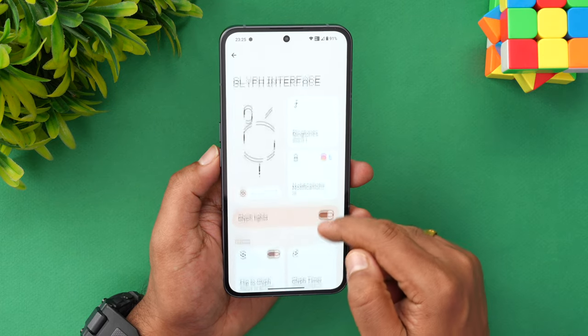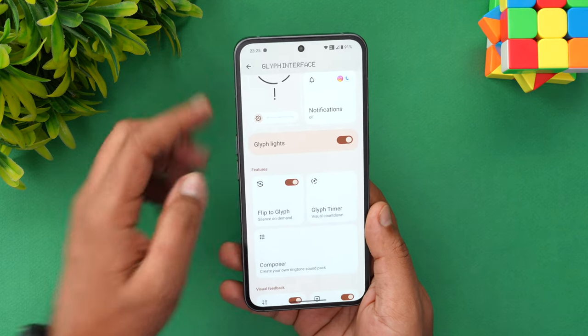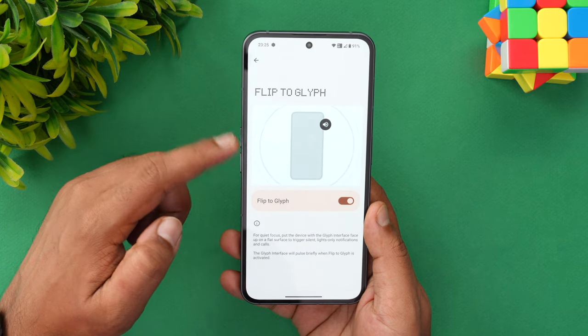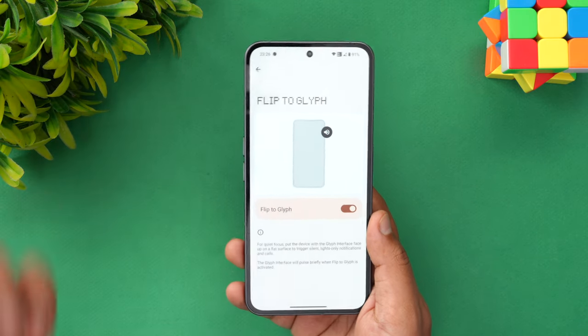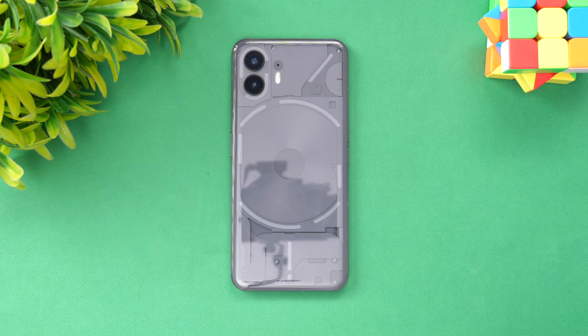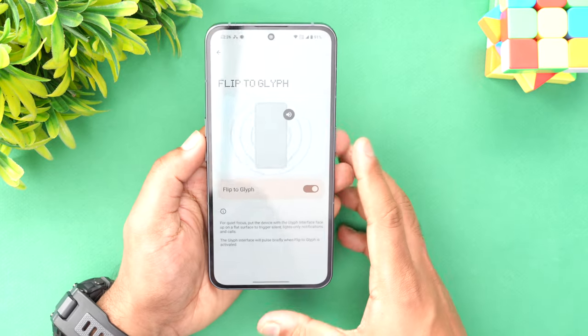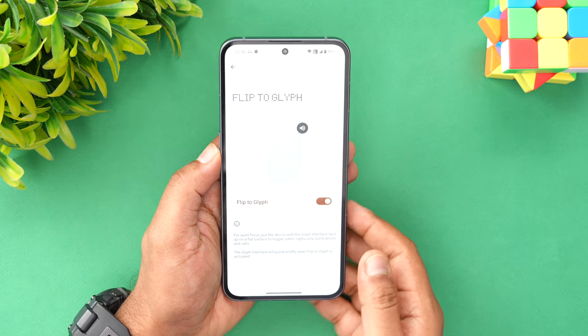You can also enable or disable the glyph LED. Then there's 'Flip to Glyph Silence' — all you have to do is flip the device and it will go to silent mode. I'll show you: I just flipped the device and now it's gone to silent mode. The silent mode turns off when you take the phone back out. While flipped, only the light will glow and there won't be any sound because it's on mute.